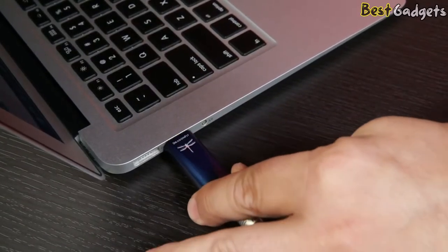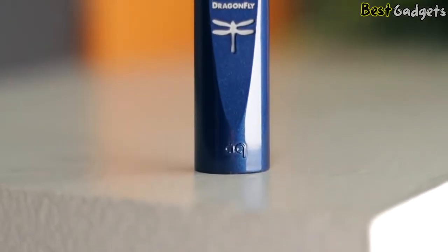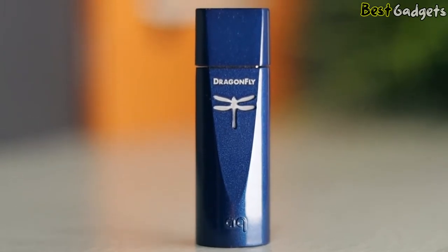Then you can connect this to either a pair of headphones or your stereo system in your house, and now you're getting great clean sound — as opposed to using your computer, your tablet, or your phone, which wasn't really designed to play great music.